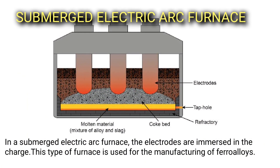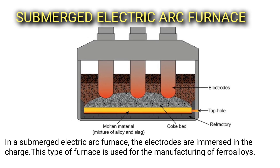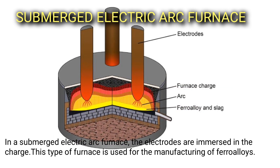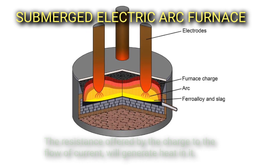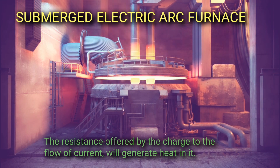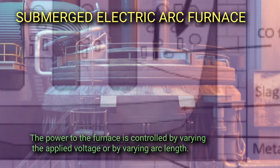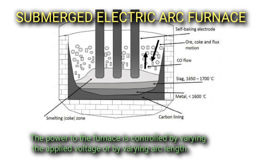In a submerged electric arc furnace, the electrodes are immersed in the charge. This type of furnace is used for the manufacturing of ferroalloys. The resistance offered by the charge to the flow of current will generate heat in it. The power to the furnace is controlled by varying the applied voltage or by varying the arc length.